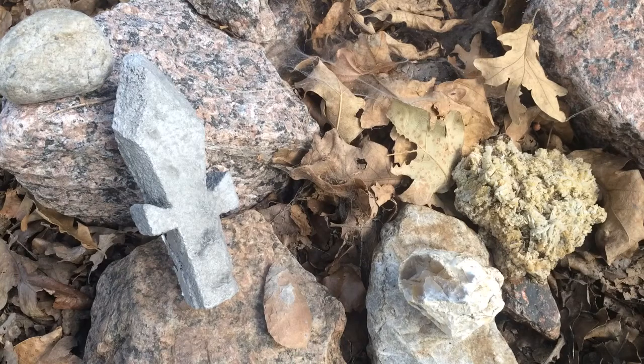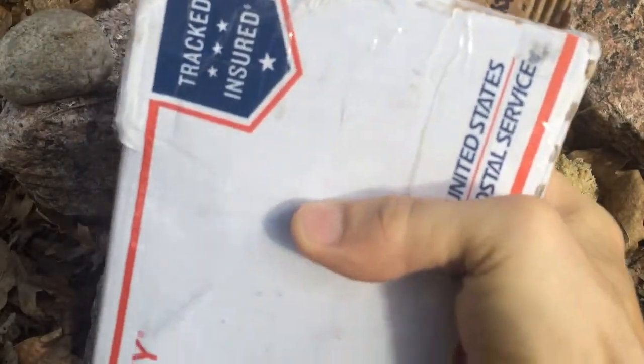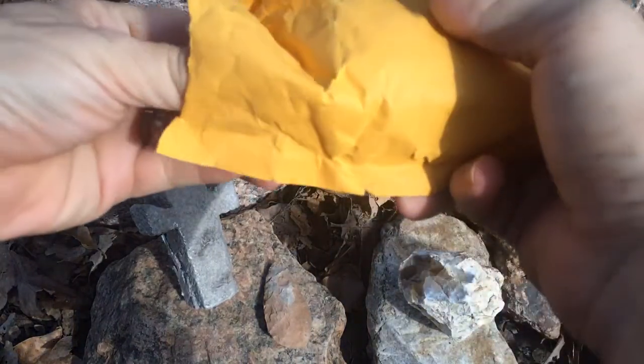Happy Halloween, YouTubers! We've got a spooky unboxing for you today! How's everyone doing? Alright guys, I already got this started. Let's have a look at what we've got inside. Something spooky.